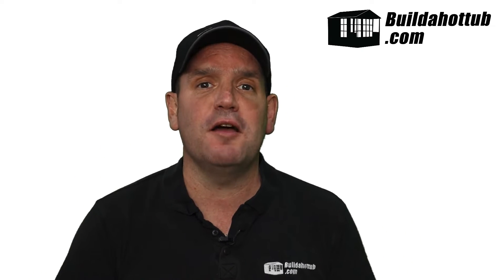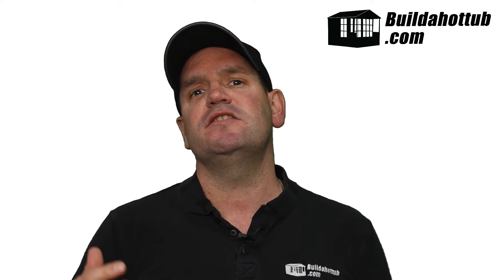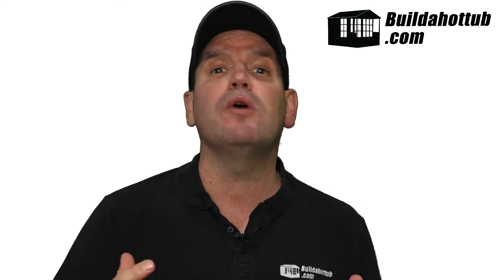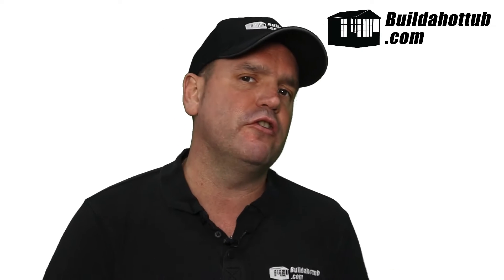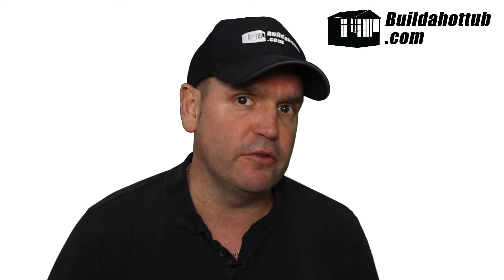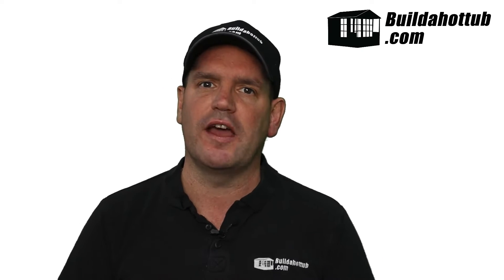Before we get going, always a good time to say please do subscribe to the channel. Hit me up in the comments if you've got any questions. Give me a thumbs up if you're liking what you're seeing and hit the bell icon to be notified when my videos go live. I put two long-form videos just like this one out every single week, plus a whole bunch of shorts. There's loads of information on my channel around hot tubs, building your own hot tubs, plunge pools and even cold plunge pools.